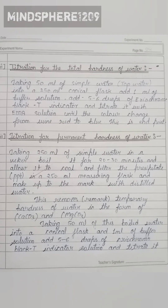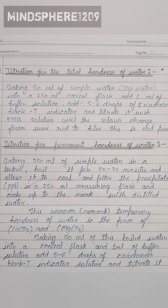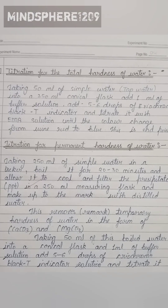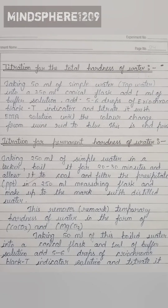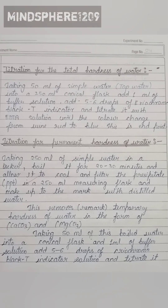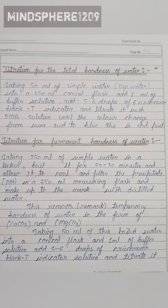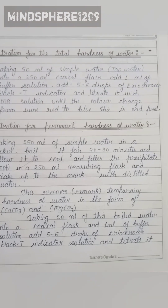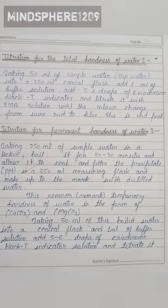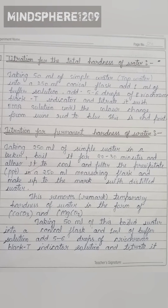In this step, take 250 ml of sample water in a beaker and boil it for 30 minutes. Keep it for cooling, then filter the precipitate into a 250 ml measuring flask and make up the mark with distilled water. This step removes the temporary hardness of water in the form of calcium carbonate and magnesium carbonate.